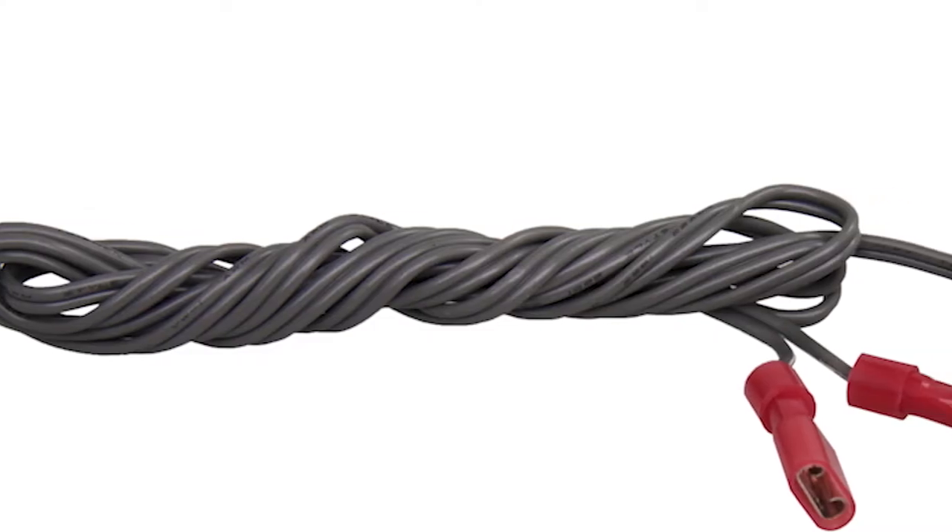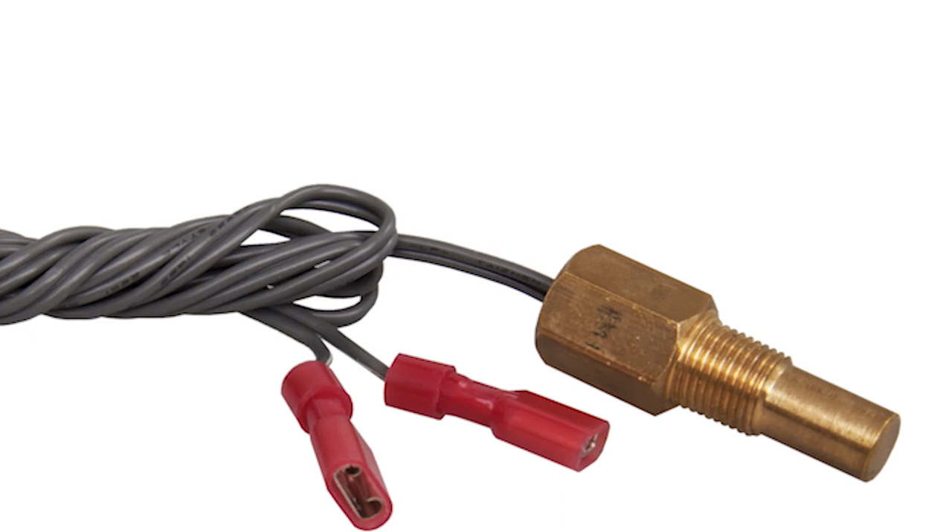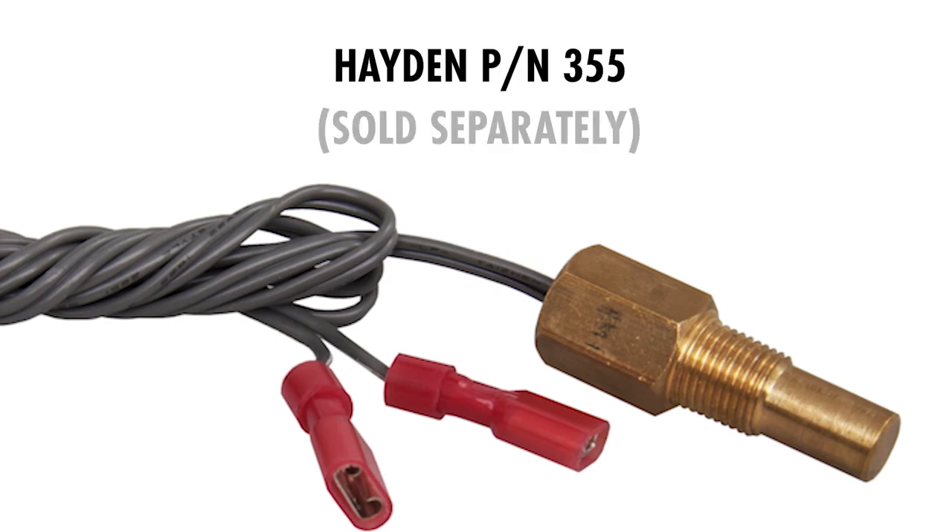An optional 1/8-inch MPT threaded temperature probe for use in a water jacket or port, part number 355, is also available separately.